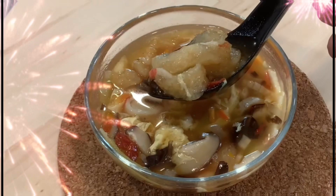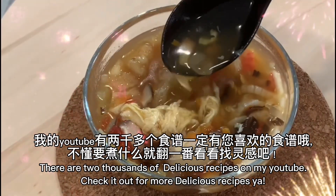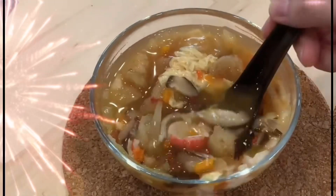Thank you all. There are 2,000 delicious recipes on my YouTube — check it out for more delicious recipes. Let's start cooking.